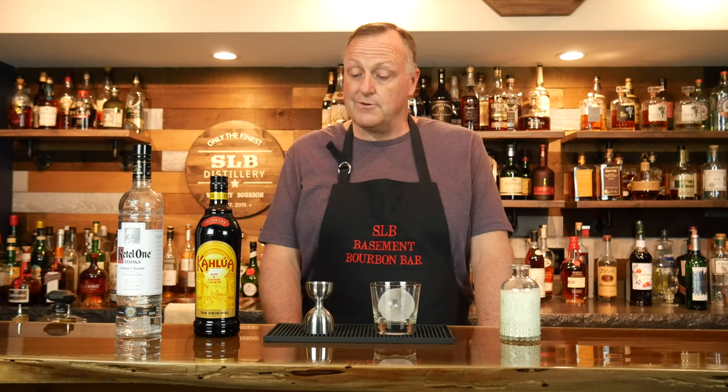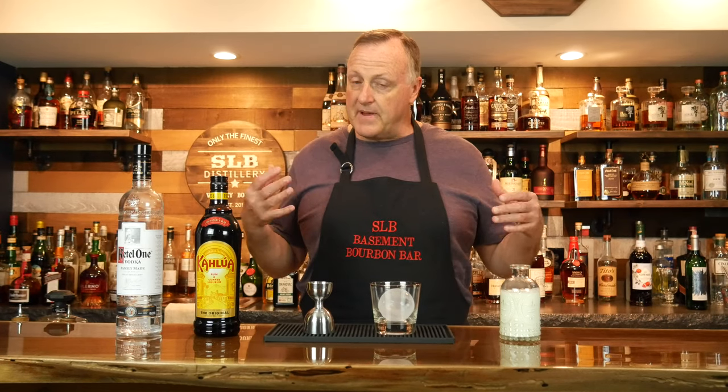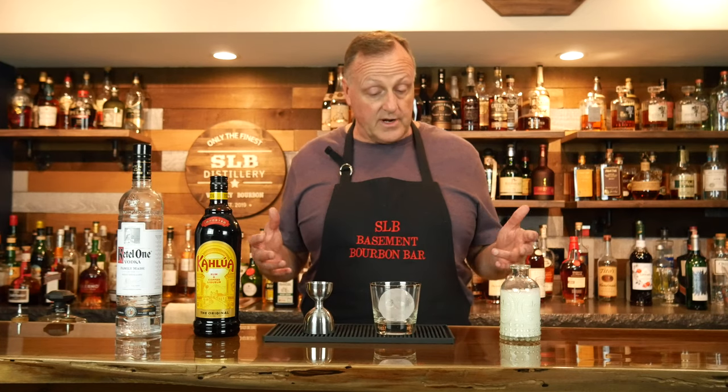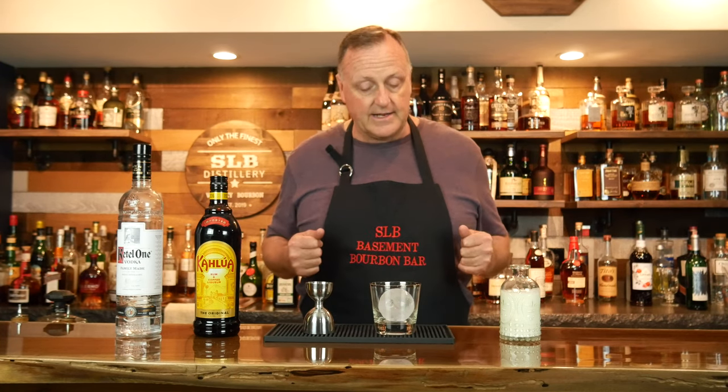Today we're going to be mixing up the White Russian. A good friend of mine, Wolfgang Kirby, who is also a faithful follower of the YouTube channel, requested that we make a White Russian. A little bit of history: in 1998, a movie called The Big Lebowski came out and it was an overnight sensation. And with that came the overnight sensation of the White Russian, because that was his preferred cocktail. From what I've heard and read, he had seven White Russians during the movie. With the fame of The Big Lebowski, played by Jeff Bridges, came the instant fame of the cocktail, the White Russian.